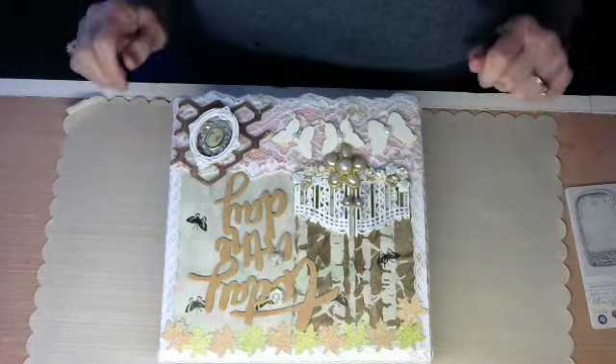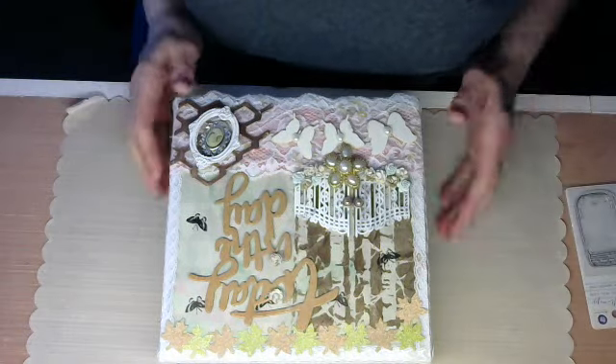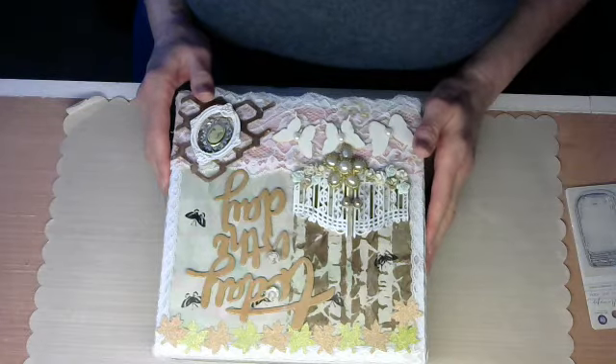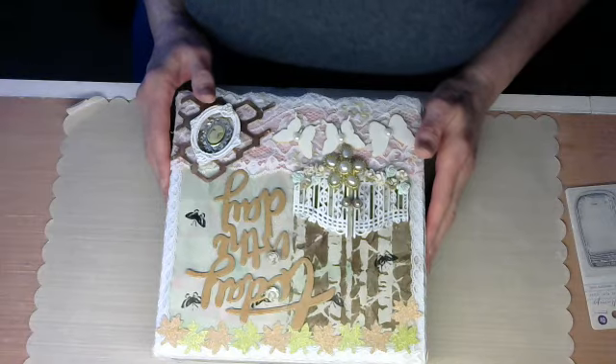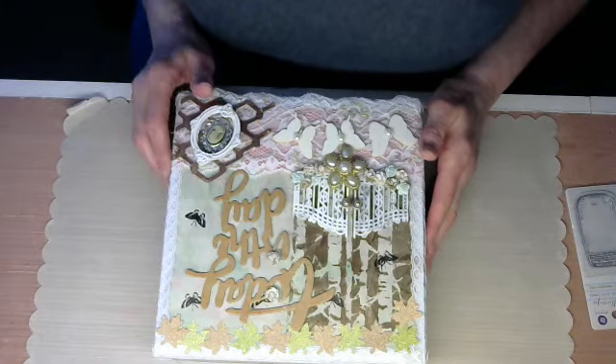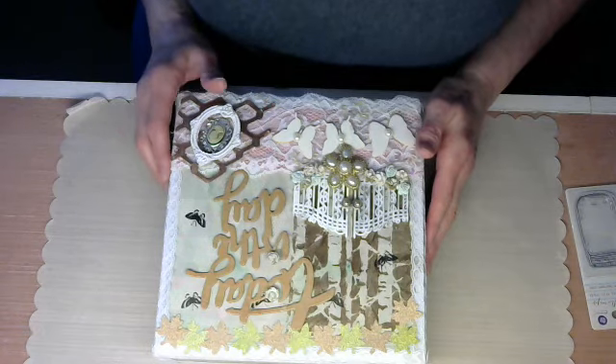Hello, everyone. I just wanted to share a project with you that I made in the last couple of days. My name is Jeannie, also known as Scrapbooking Mammaw. I'm a guest design team member with Scrapbooking With Me Boutique on the Facebook page. They also have an online store, and I'll put all the links to the design team members and to the store and the boutique below in my description.